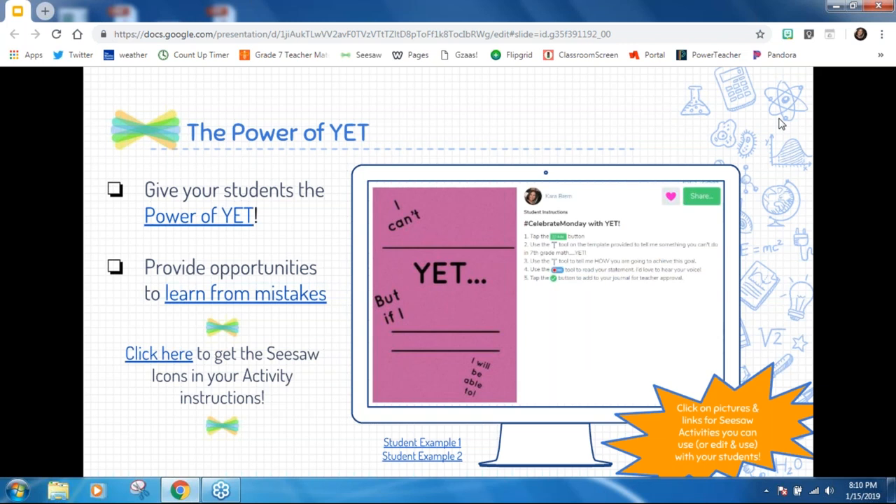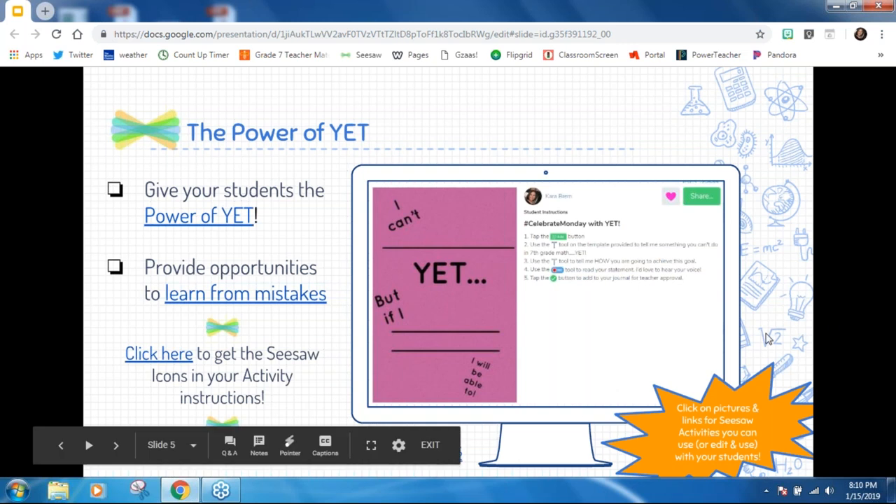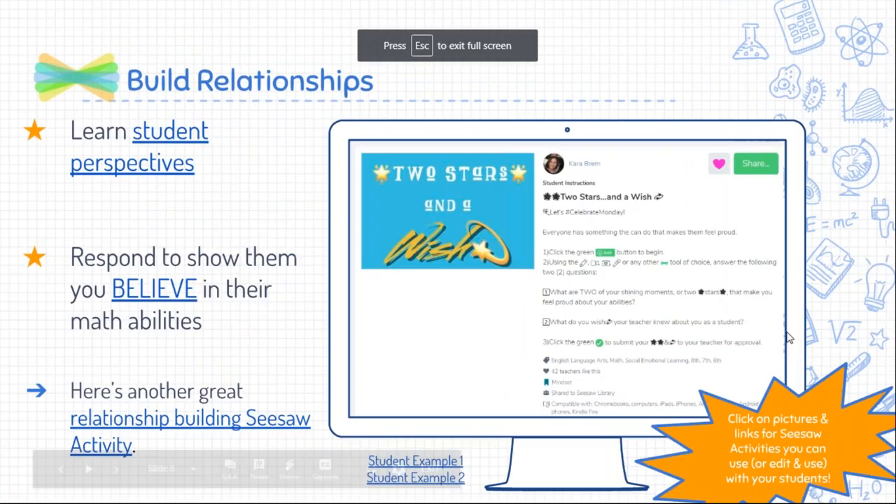When you're building Seesaw activities, you might want to know how to get those little icons in there. I did provide access to a Seesaw page that shares how to put the icons in there and the special code writing you need to do. It's nothing too fancy — everything you can completely handle — but it will get those little icons into your Seesaw activities.